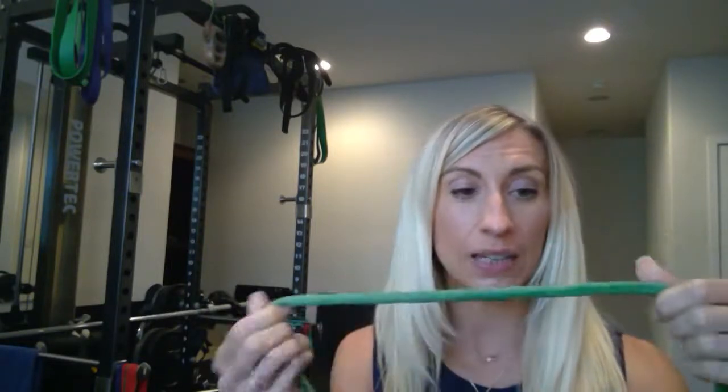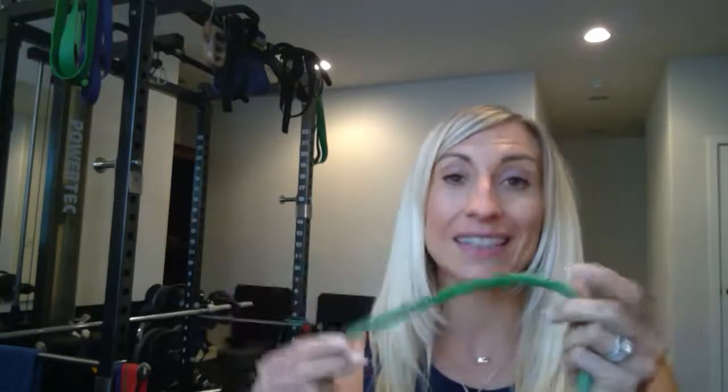One tip with resistance bands: before every use, make sure there are no little tears or holes in the band, because that's when they could potentially snap. Use common sense — don't stretch them so hard that they feel like they could break. If it's that hard, lighten the weight or step a little bit closer, because these can snap. So you've got to be careful.